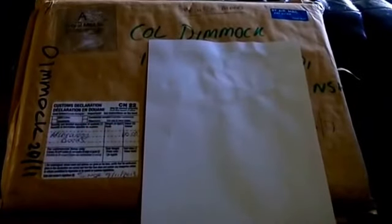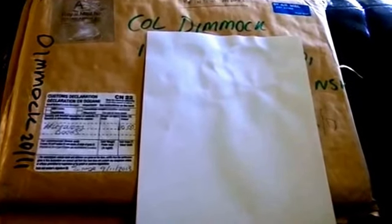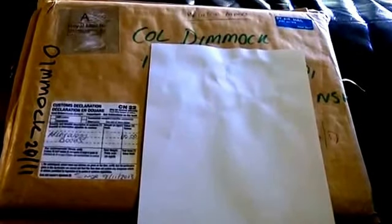Hey guys, got a parcel today from the UK. I won a competition — I got third place in a competition a little while ago, from a lovely lady on YouTube named Hammy Sammy.